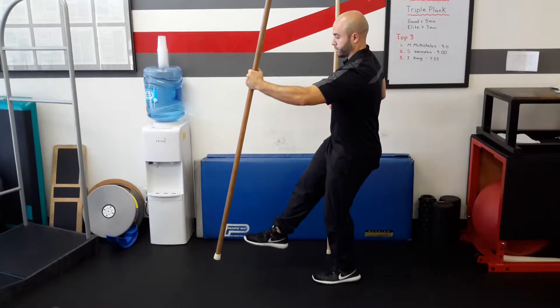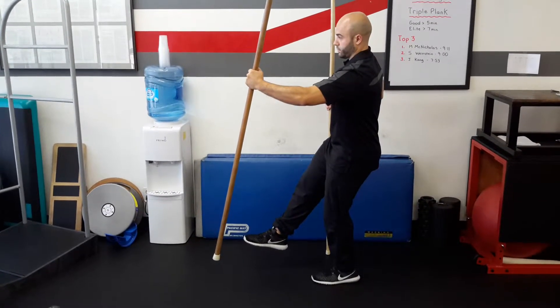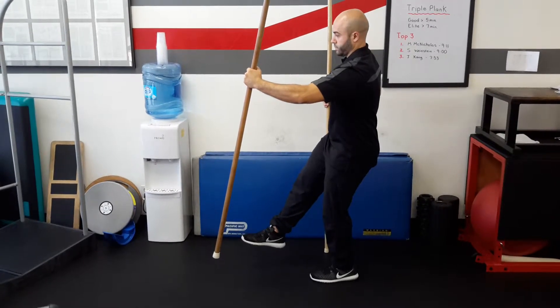Modified two-point gait with left stance. On this one, right foot is in the air, left stick is in the air, right stick is planted, pelvis is rotated slightly to the left.